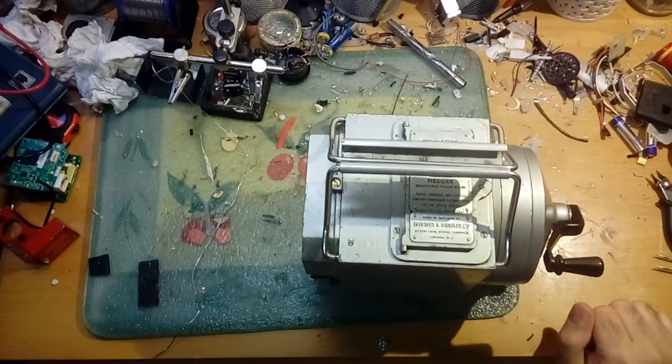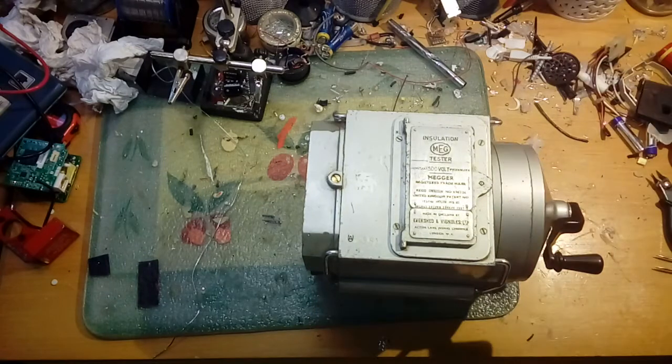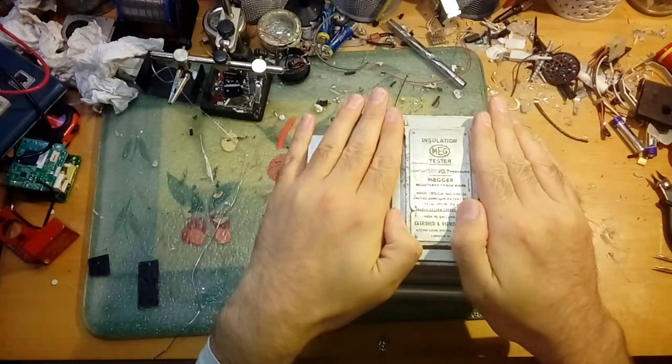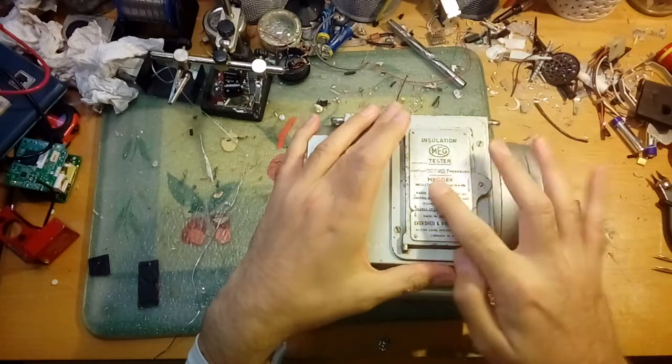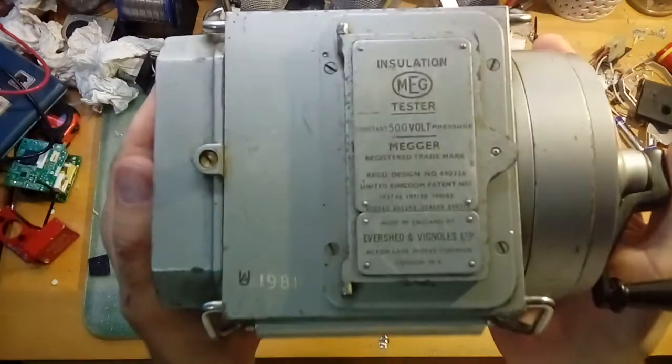Welcome to EEPROM 9. Today's video is something a bit different to what we normally cover - a bit of vintage test equipment. This is an insulation tester that goes up to about 500 volts.